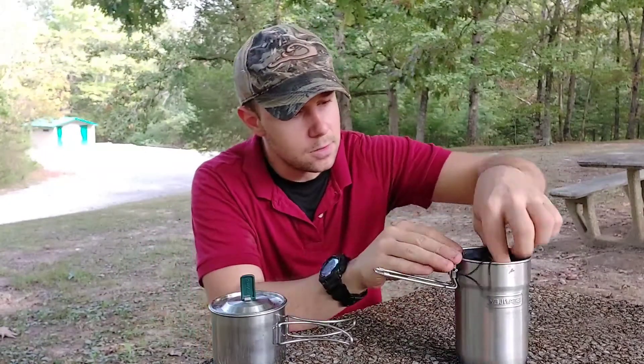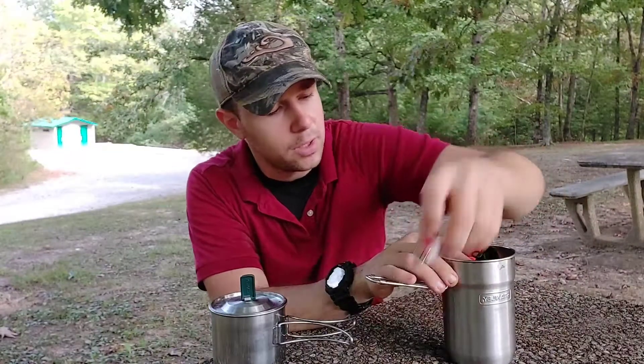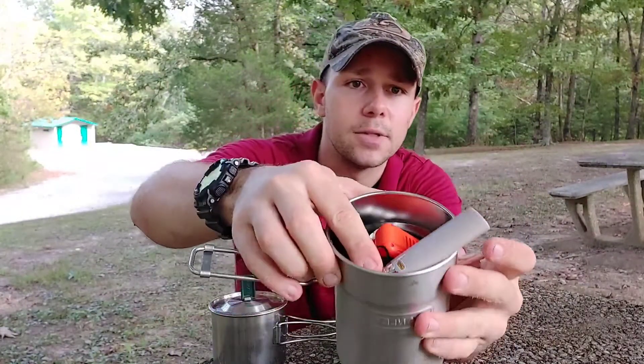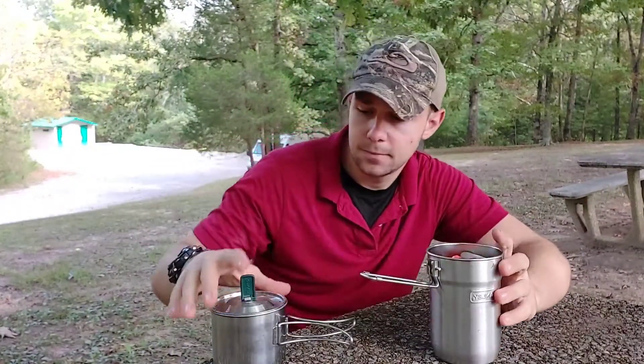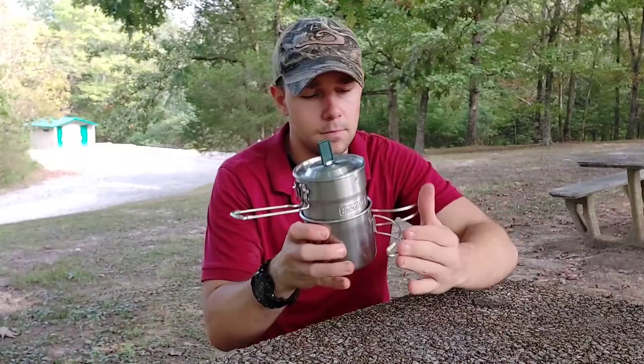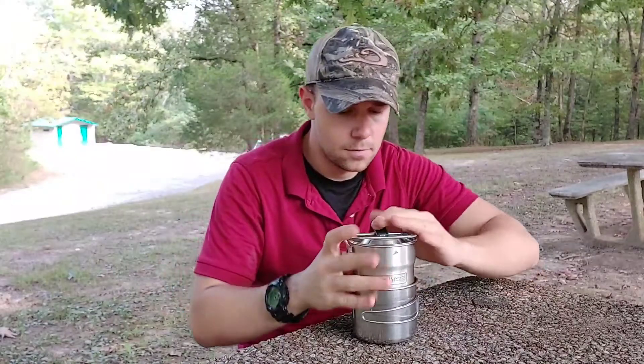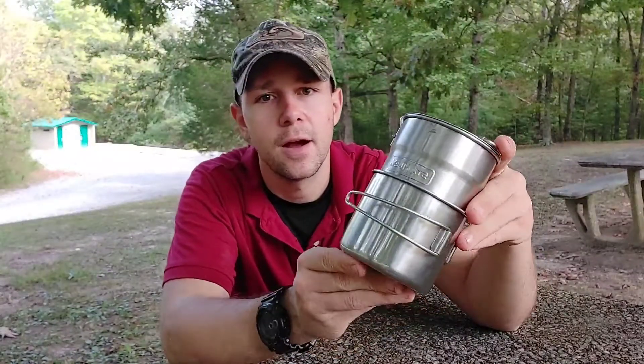That goes in like so, and as you can see you have plenty of room for a few other items in here if you needed. Now you have your super compact cook setup!